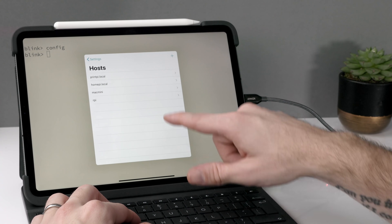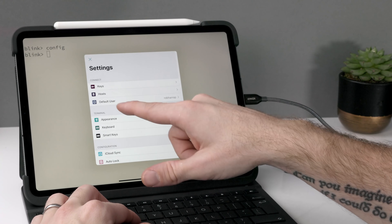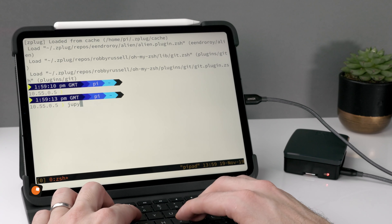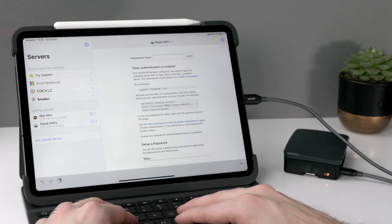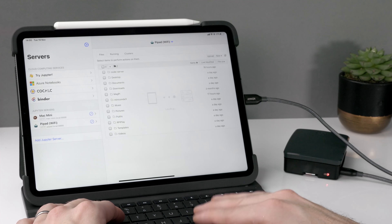I've also configured Blink to use SSH keys to connect to the Raspberry Pi, and in the Blink configuration you can set up a host alias, which makes it really easy to connect with just 'SSH rpi' or whatever you want to call it. I'm also using a great app called Juno Connect which lets me connect to a running Jupyter instance on my Raspberry Pi for data science work. It's not as powerful as my laptop, but if I'm on a train with bad connection or stuck on a plane, I have a working code environment with this tiny device.